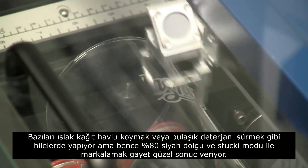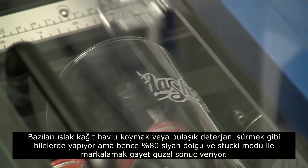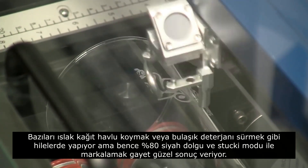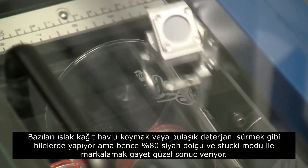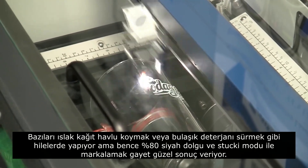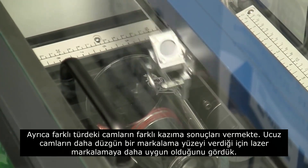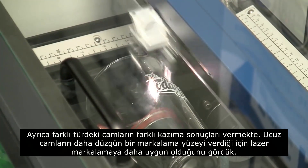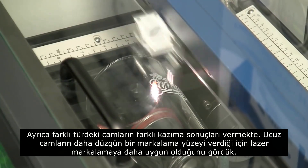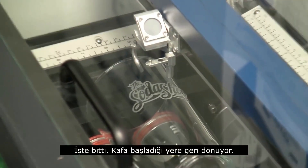Some people use other tricks when engraving on glass, such as putting on paper towels or dish soap to kind of cool the glass as it engraves so you don't get any fracturing. I find that by changing it to 80% gray and doing the Stucky dithering pattern, it really does a nice job. We find different glasses engrave at a different quality — a lot of times the cheaper the glass, the better the engraving will be because there's less crystal content within it.